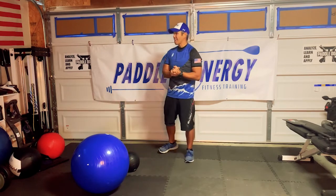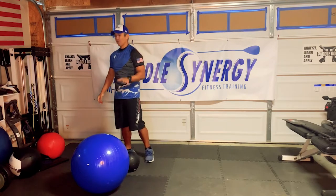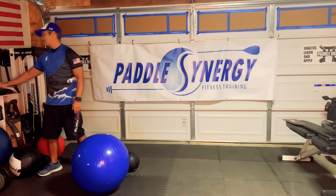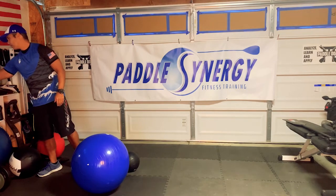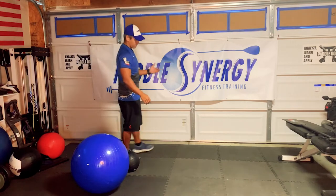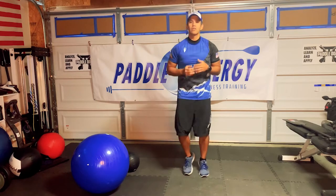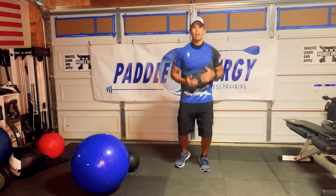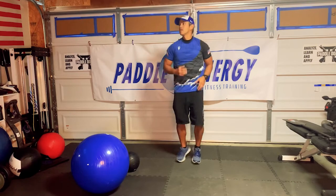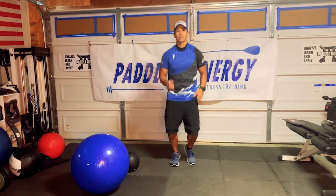With all that being said, before we actually get to the workout, we're going to do a four-minute warm-up. Go ahead and start running in place. In previous videos I didn't have warm-ups, but at this point I really want to get the body moving and get that blood moving before we get into the workout.